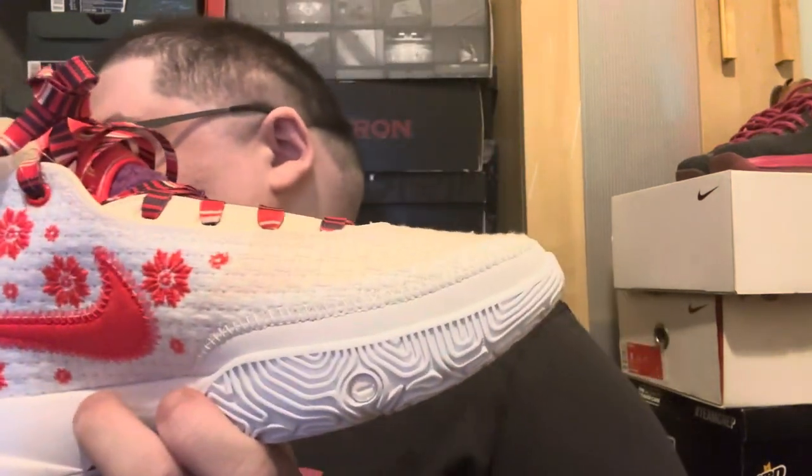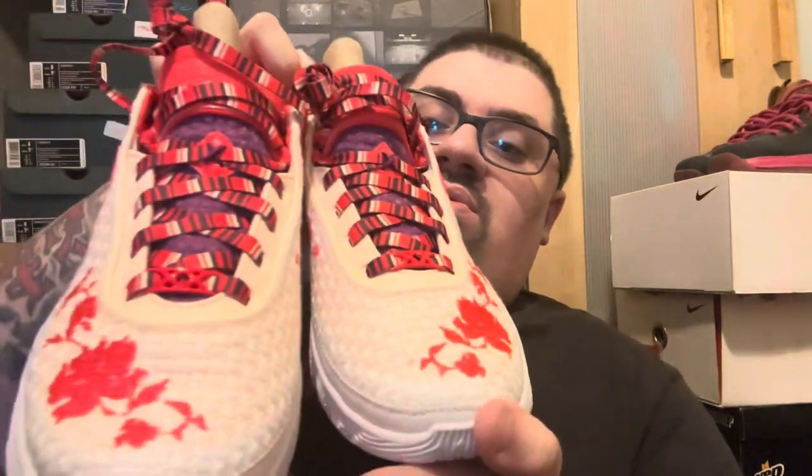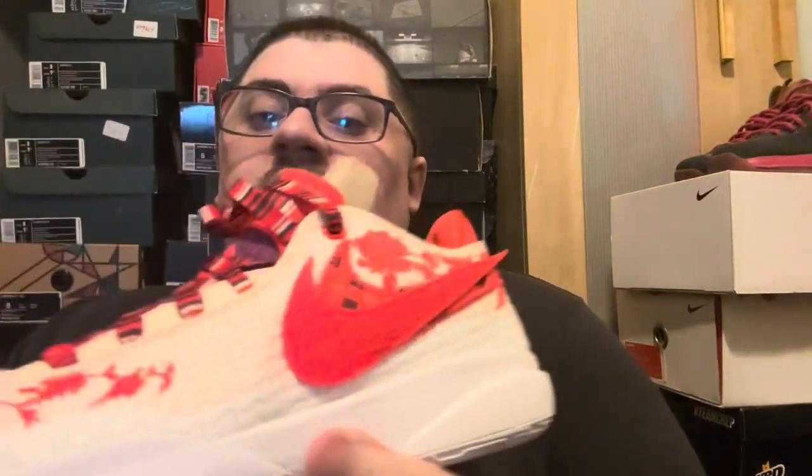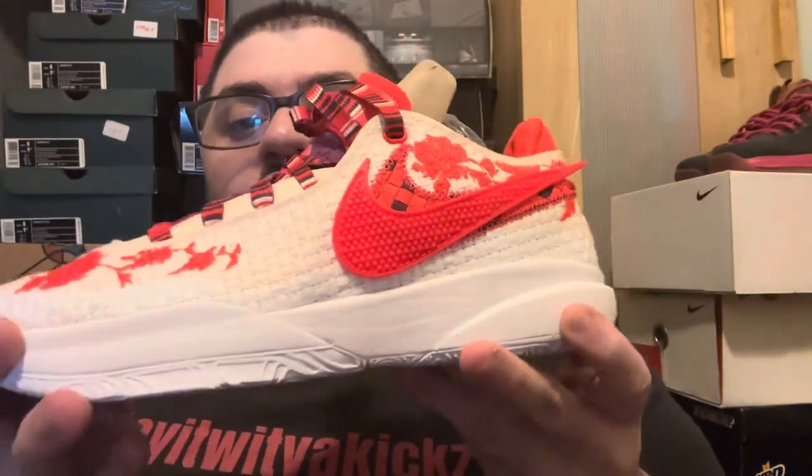Shout out to Mimi Plange for sending these over — love them. I'm going to show you guys the other shoe. Here's the other shoe — same thing, nothing different, all white bottoms. We give you the 360 of the shoe real quick.